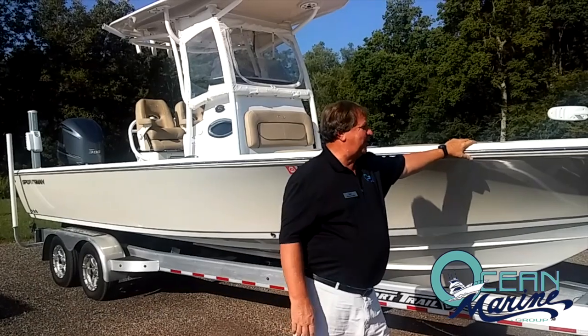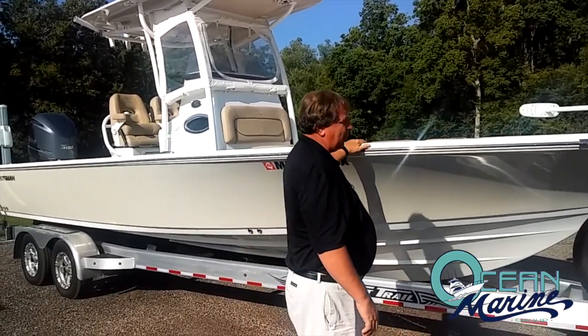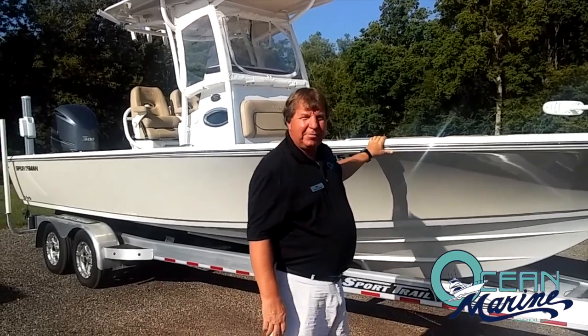Morning. Today I'd like to talk to you about the Sportsman 267 Masters. This is a pre-owned 2017 boat we have.